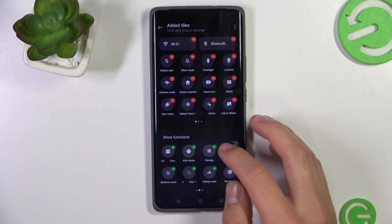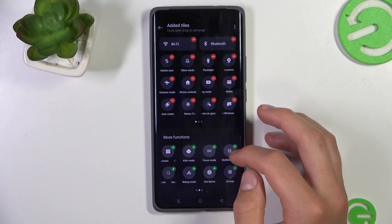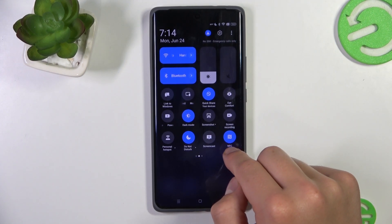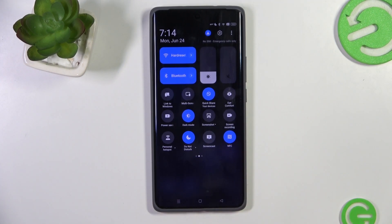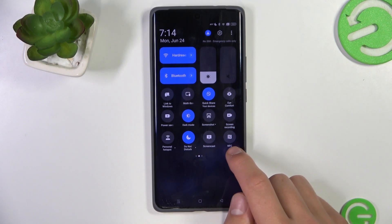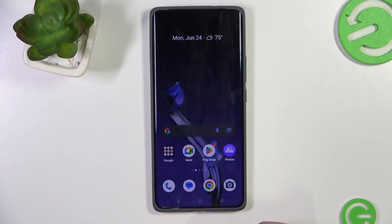Once you find it, all you have to do is either drag it to your quick settings or tap on the plus icon to add it. Then simply tap on the icon — if it's gray it means NFC is turned off, and if it's blue it means NFC is turned on. And that's all.